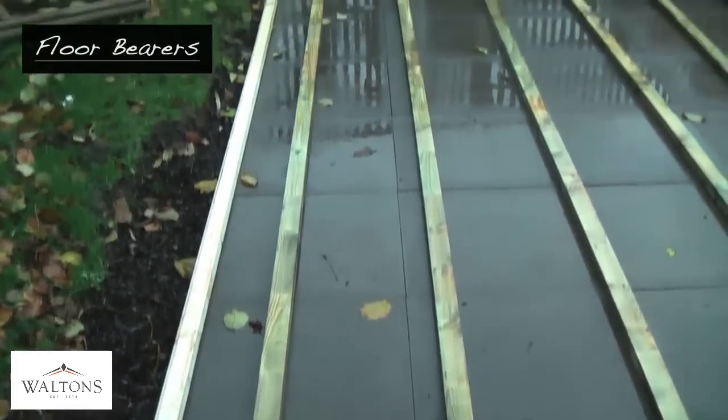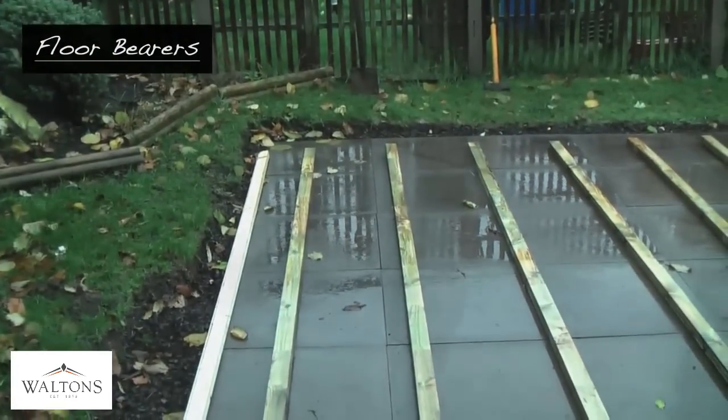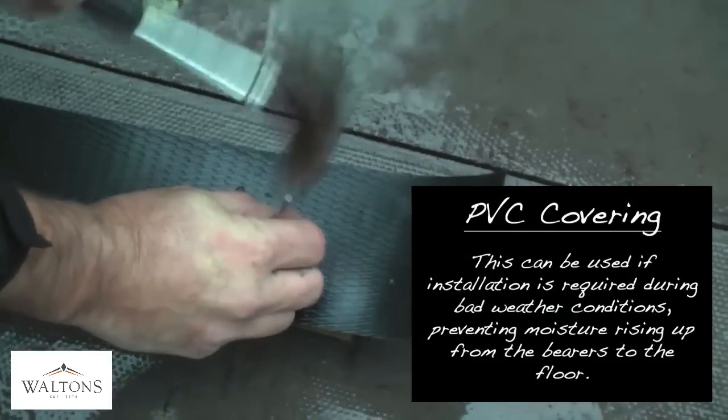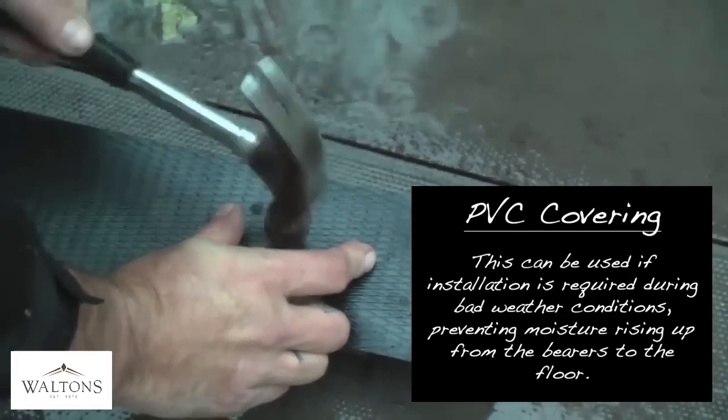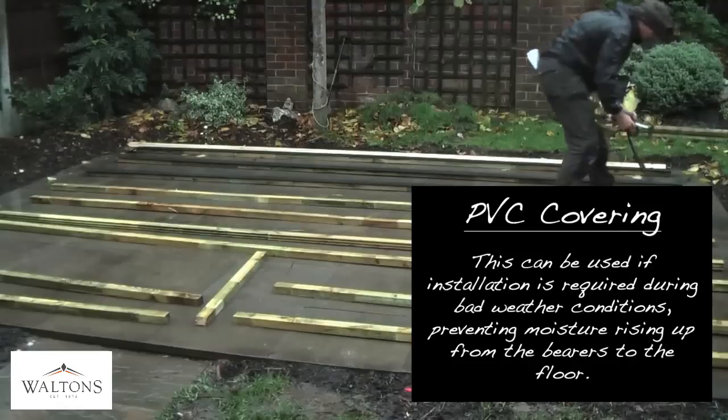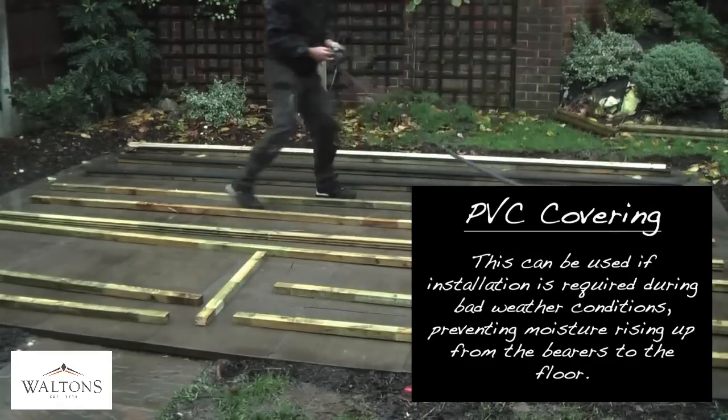To start, lay your floor bearers out and evenly space them across your base. Whilst we would not advise installing during adverse weather, if necessary, some PVC stripping can be used to cover the bearers and prevent any moisture from reaching the floorboards.